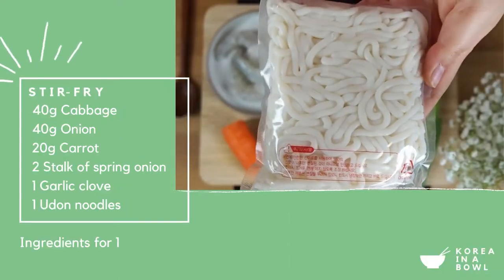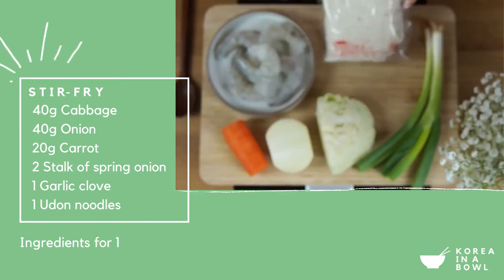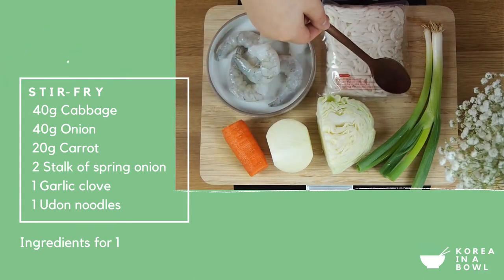For the stir-fry, you can get udon noodles easily in the big supermarkets in the Asian aisle. I chose king prawns — look how big they are! If seafood isn't your thing, you can have chicken, pork, or fried tofu, whatever you fancy. Then some carrot, onion, cabbage, and spring onions.